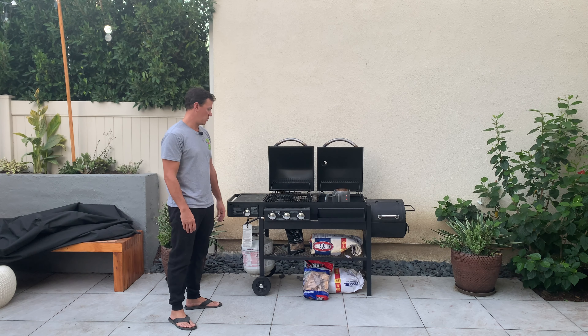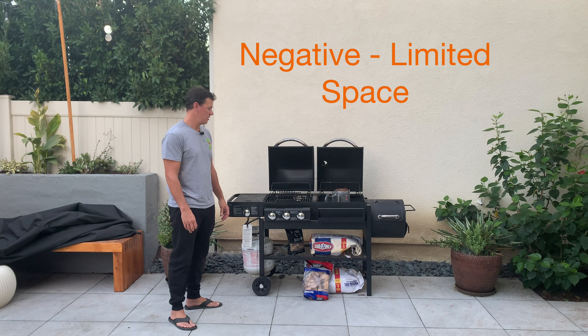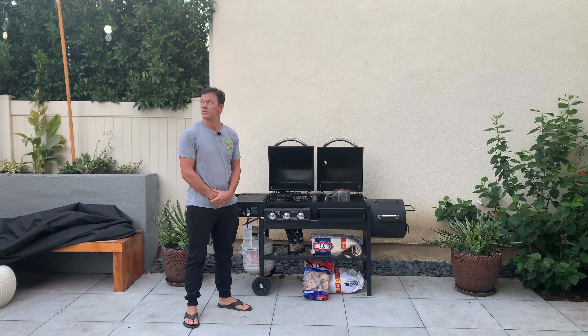There's a little bottom shelf to keep everything. I like to keep the charcoal and some of my smoking chips here. There's a side burner where you can put some stuff on the side if you want. Three main burners — they've been working pretty good. Got the charcoal section here with some charcoal going, and I'm going to smoke some salmon as you can see on the side grill and the side smoker box.